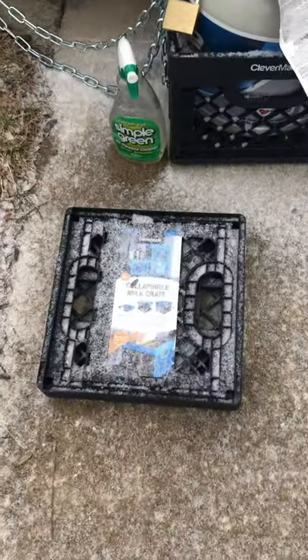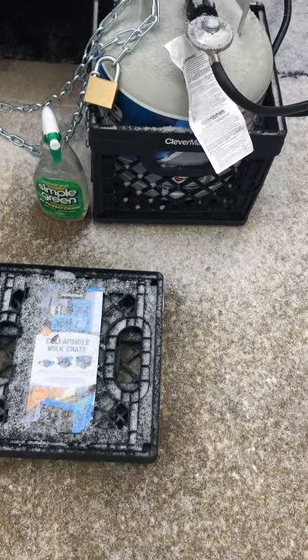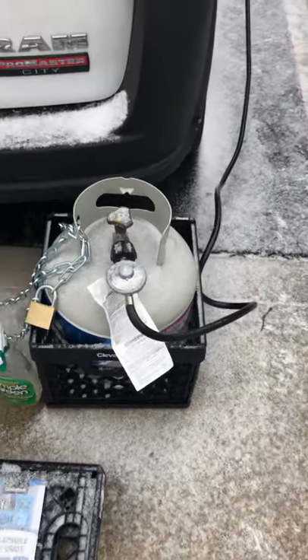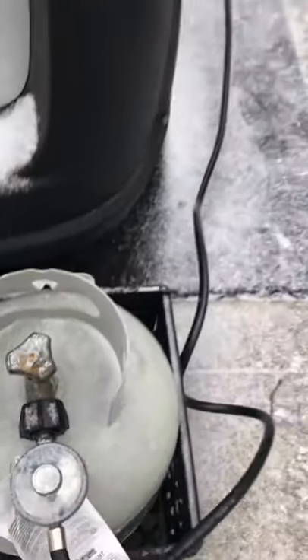I love these collapsible Clevermaid milk crates — I got three of them for about $62. I also have soapy water in that Simple Green bottle. When you turn on the gas, you want to spray around the connections to see if you have any bubbles.